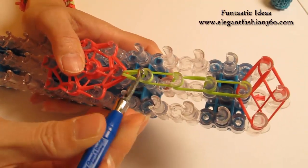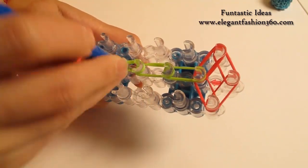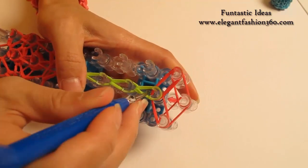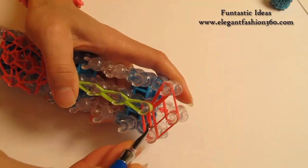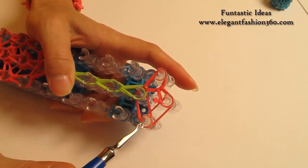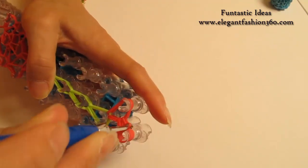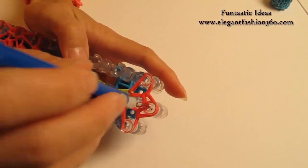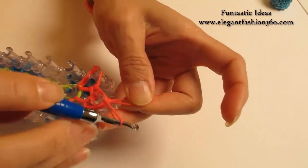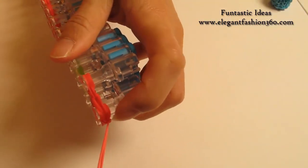Bottom two hook it to the next one. Continue to do this until here. Now when you come here, look for the first two bands, hook it to your left. Bottom two hook it to the center, and repeat on your right — bottom two hook it to your right, bottom two hook it to the last one on the center. Now put your hook through here, take one single band, grab it through, put both ends on your hook, take one end through the other and pull it — so you tie a knot here.